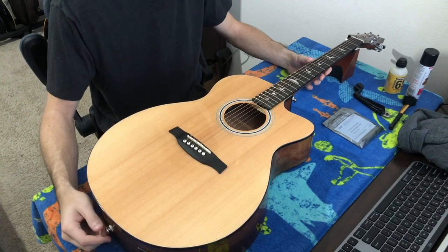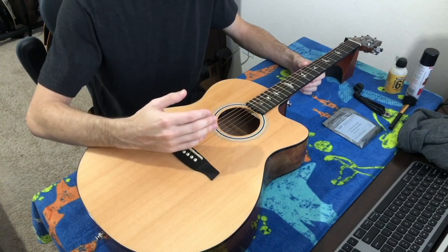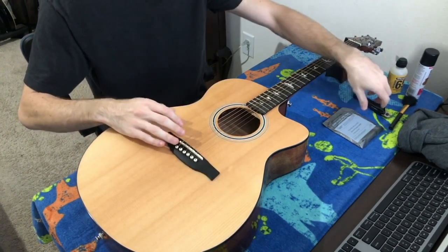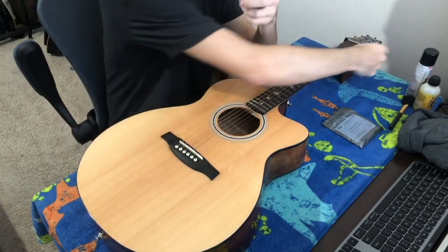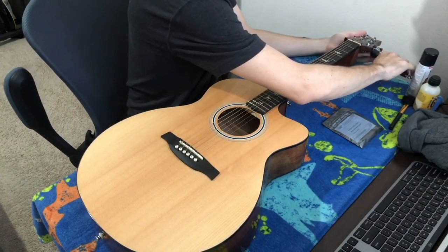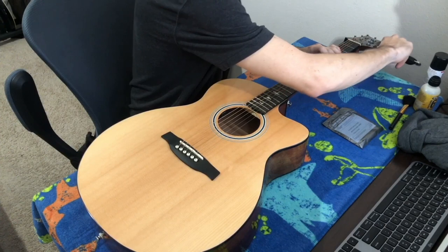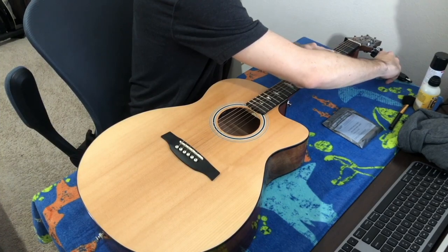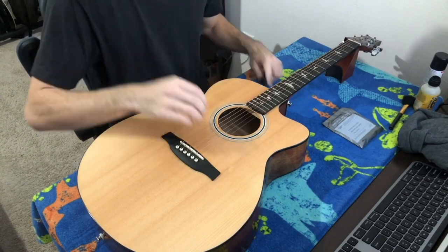Alright, let's get into actually changing the strings. I'm going to change all the strings and speed through most of them, but the one I'll show you is the high E — it's the most fragile string because it's the smallest and easiest to break. We're going to take our string winder, hook the open end over the tuning machine, and loosen the string. Facing the guitar this way, that's going counterclockwise. The string is starting to rattle — it's getting pretty loose.